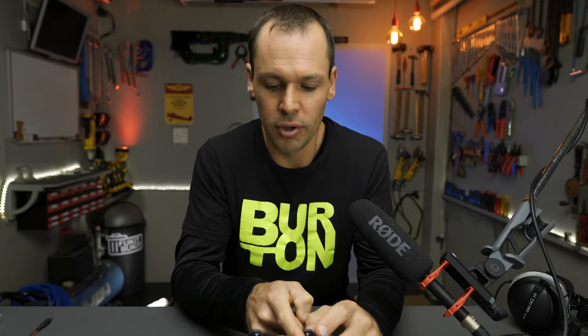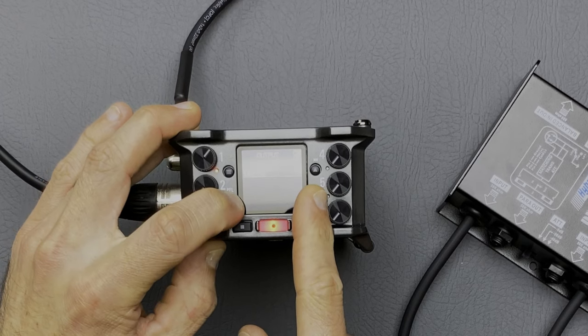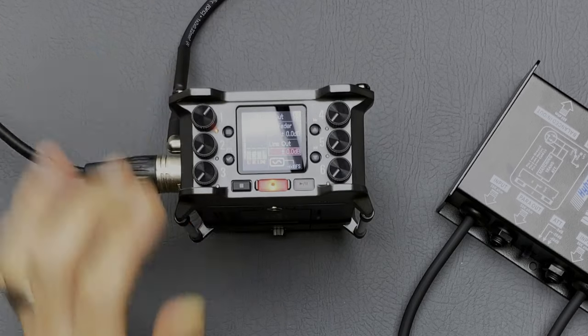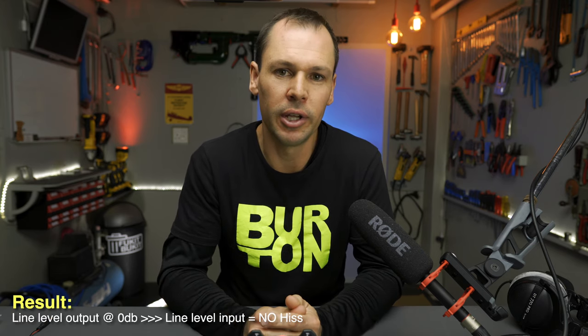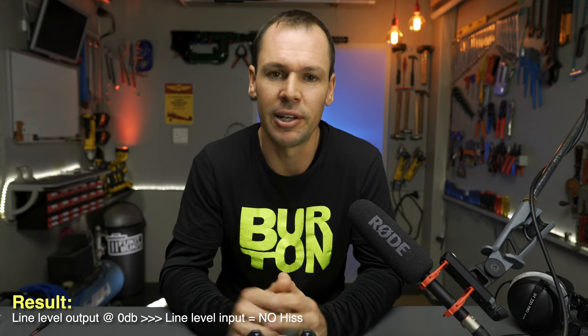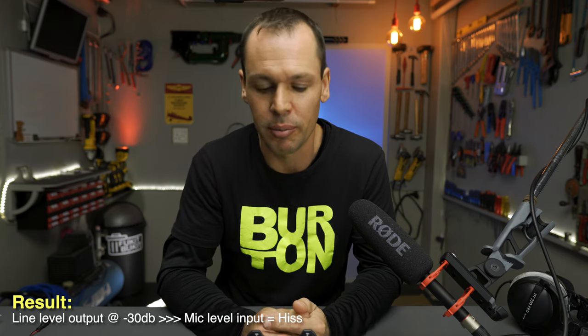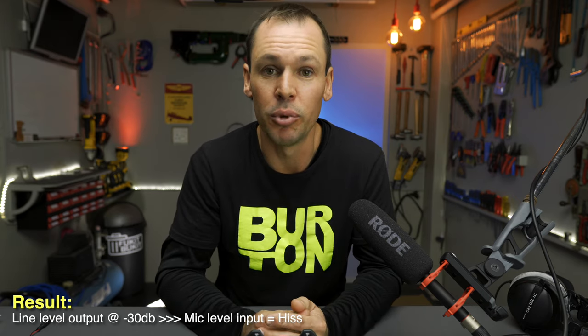I set the line output to 0 dB and configured channel three to a line level input. Made the recording and there was absolutely nothing — it was silent. Then I reconfigured channel three to a microphone level input and set our line output to minus 30 dB, and straight away we got that prominent hiss — exactly the same as what happens going into the camera. So that proved there was no problem with the unit. It's just a consumer error.